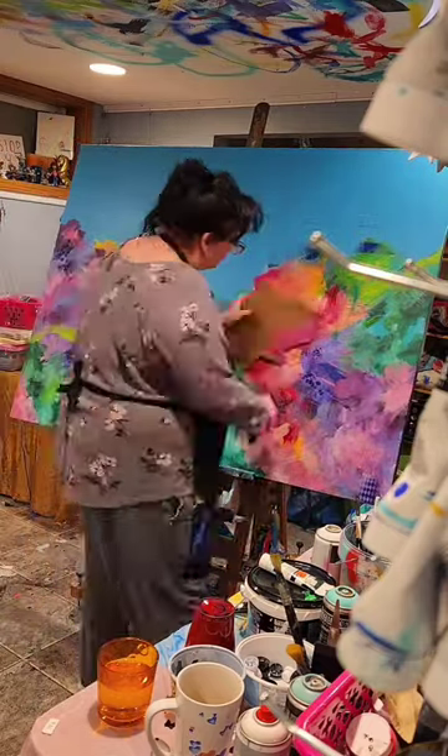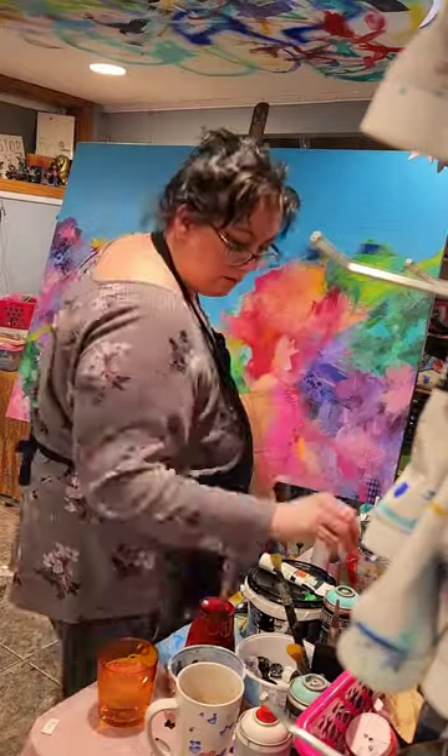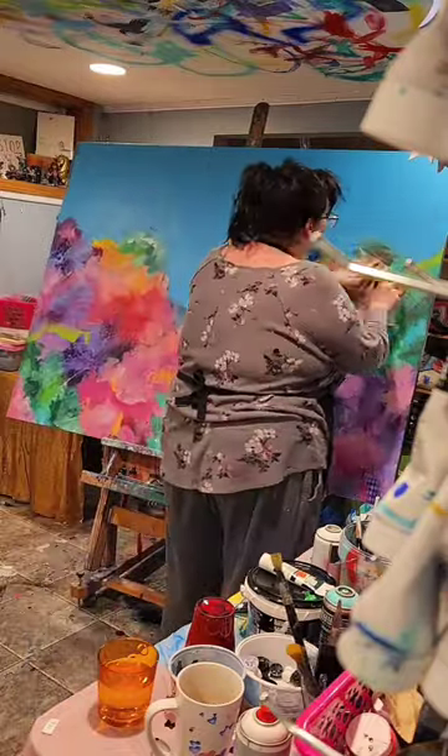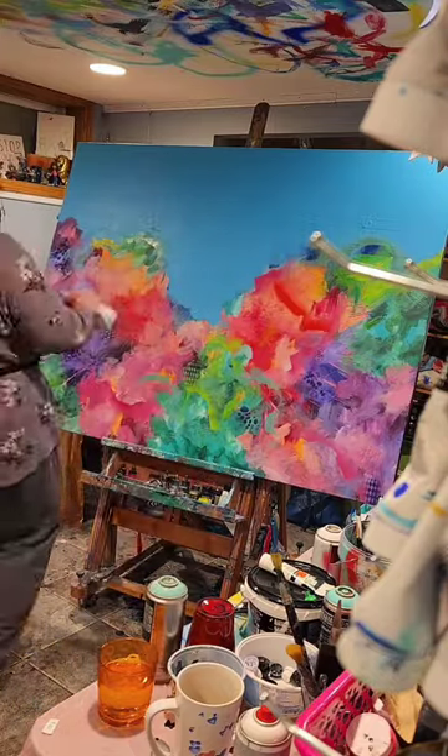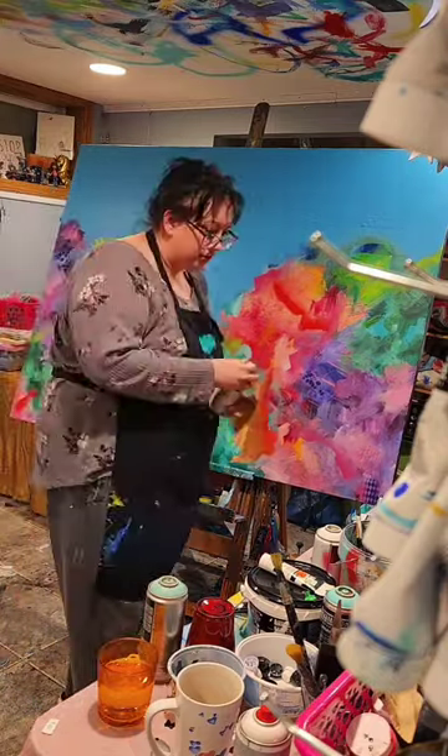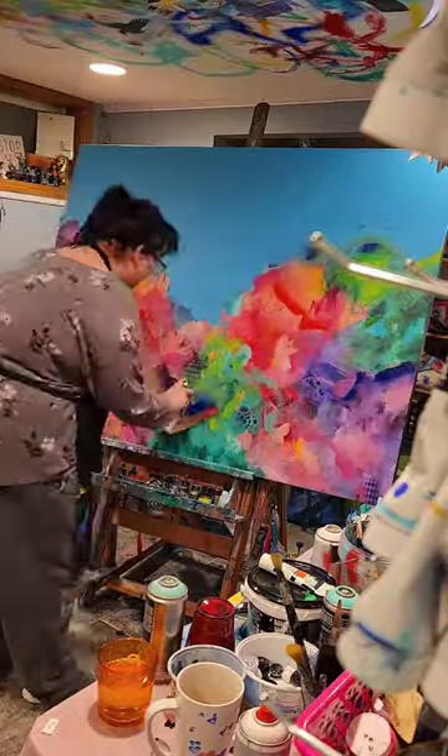Then I tore up some cardboard and I'm using that to highlight certain areas. I'm holding the cardboard to the canvas and spraying at the jagged edge towards the top, doing that with a variety of colors just to make everything really cohesive and look nice.